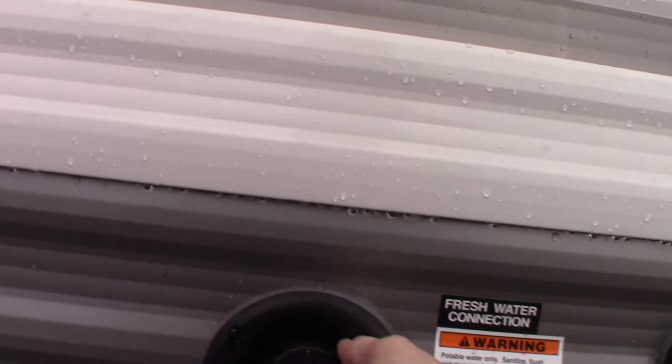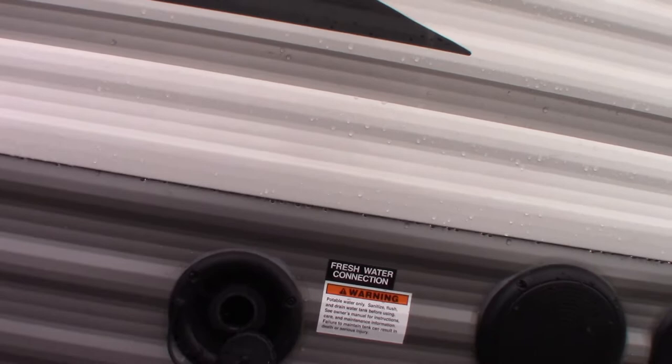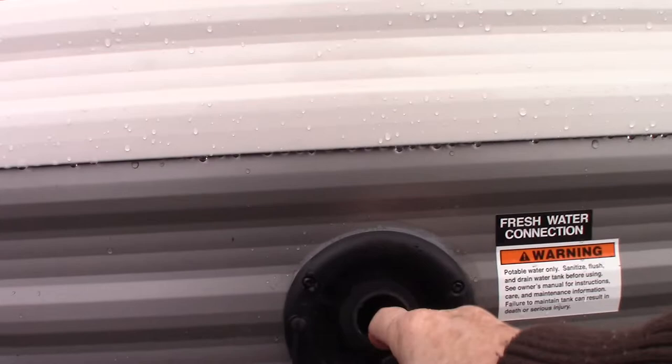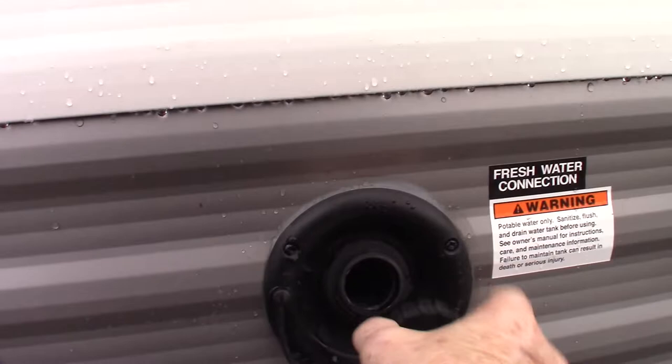This is the freshwater fill here. The most common way to get water to this trailer is through the city water hookup, which is on the other side. But if you were going to be boondocking or camping somewhere without city water, you can pre-fill your tank right here and then use the onboard pump to pump the water — I'll show you where the switch is when we get inside.